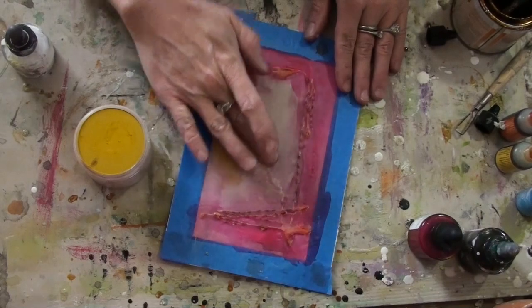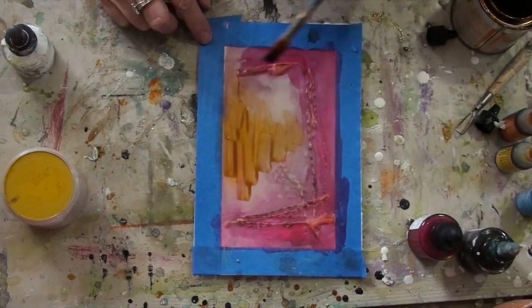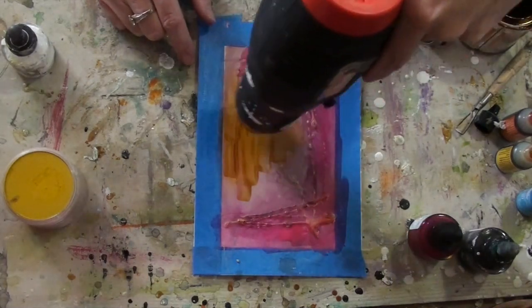Here I'm just doing some extra shading and painting with pan pastels, and I find that they work really well both under and over the encaustic medium.